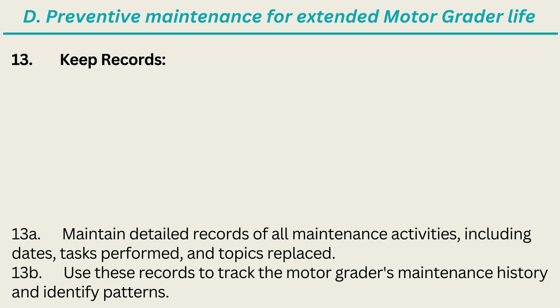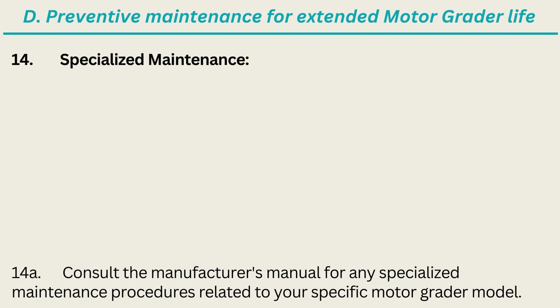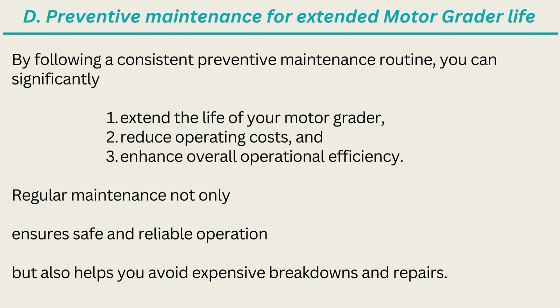13. Keep Records: Maintain detailed records of all maintenance activities, including dates, tasks performed, and parts replaced; use these records to track the motor grader's maintenance history and identify patterns. 14. Specialized Maintenance: Consult the manufacturer's manual for any specialized maintenance procedures related to your specific motor grader model. By following a consistent preventive maintenance routine, you can significantly extend the life of your motor grader, reduce operating costs, and enhance overall operational efficiency. Regular maintenance not only ensures safe and reliable operation but also helps you avoid expensive breakdowns and repairs.